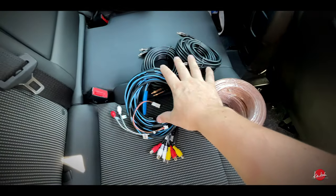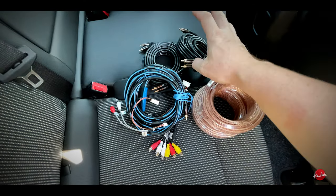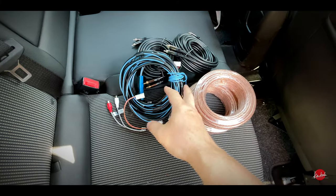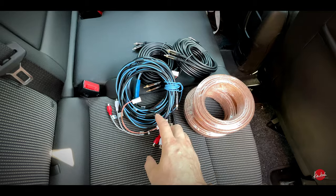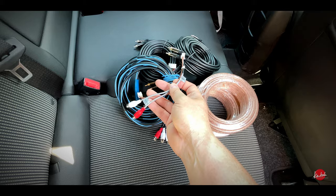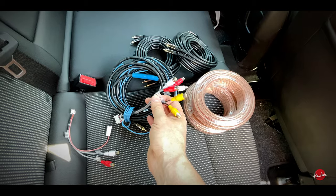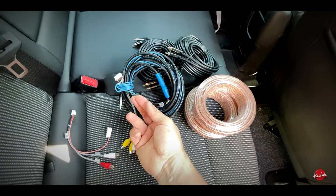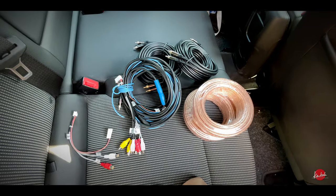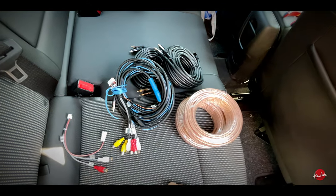I have here now all the signal cables for the amplifier: speaker cables rear and front, RCA cables rear and front, and subwoofer. This Android head unit has only mono subwoofer output. Here are the RCA cables for the radio — rear and front — and subwoofer. Also the remote cable, which I taped to the subwoofer RCA. These are double-shielded RCA cables, so I hope I don't have any strange noises.